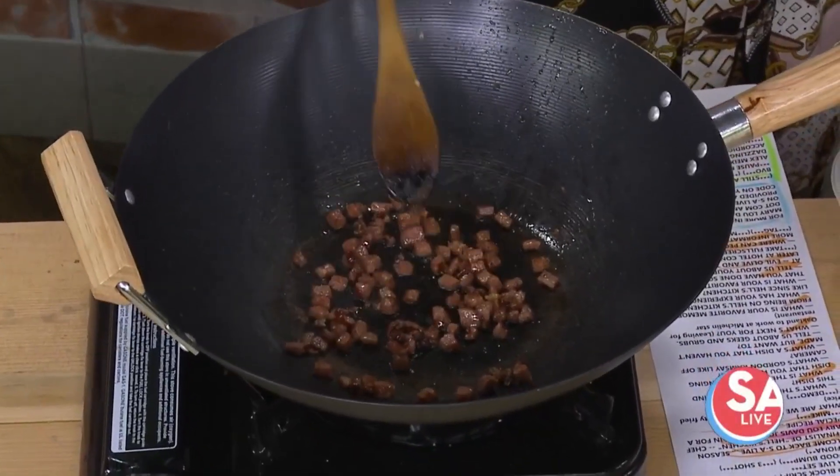All right, welcome back to S.A.L.I.E. — it smells amazing in here. Season 19 finalist of Hell's Kitchen, Chef Mary Lou Davis, joins us again for a special recipe.